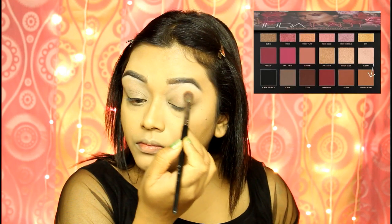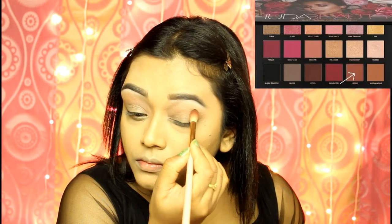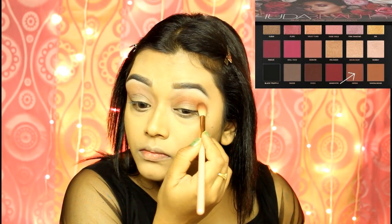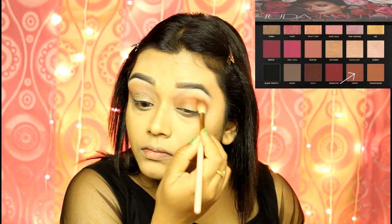I am using the Huda Beauty Rose Gold Remastered Palette. First, I am dipping into Sandalute for my transition shade. I love using colors closer to my skin tone as a transition shade because that makes the eye makeup look very put together. Now I am stamping the color Henna on my crease line, using a smaller blending brush as I am concentrating only on the crease line.